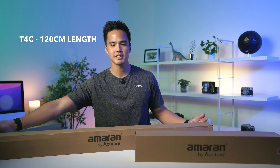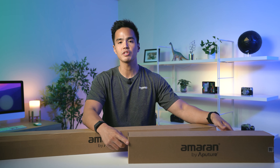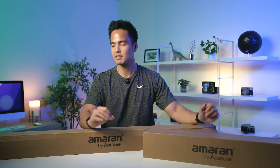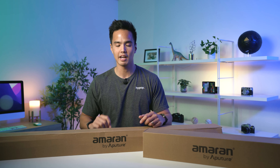I've got with me the brand new range of Aputure Amaran light sticks. This is a highly anticipated range by Aputure. Here I've got the T4C which is approximately 120cm, and you've also got the T2C which is about 60cm. So two different sizes are available. Aputure have been making really high quality studio lights for content creators and filmmakers, and people have been asking them to create light sticks compatible with their current range — that's why these are so highly anticipated.